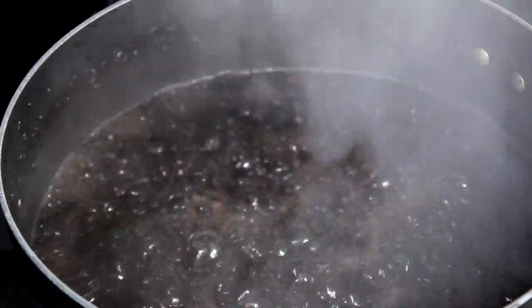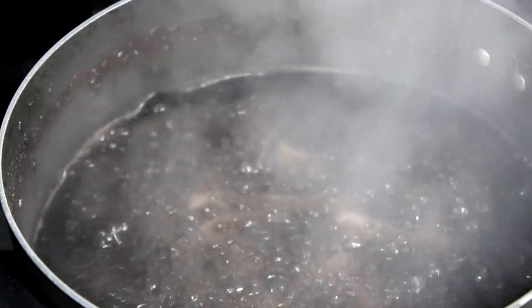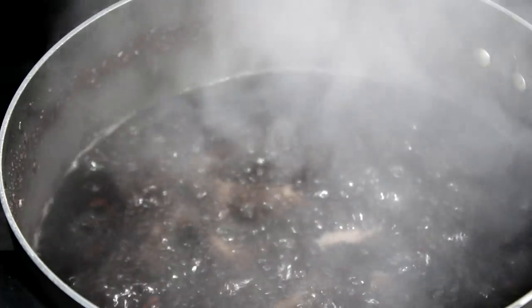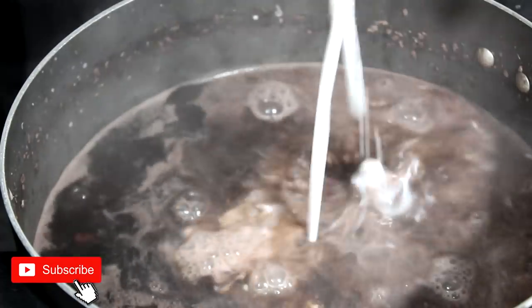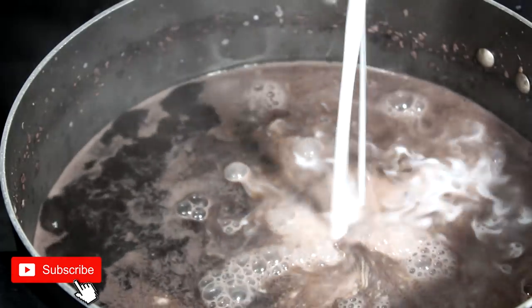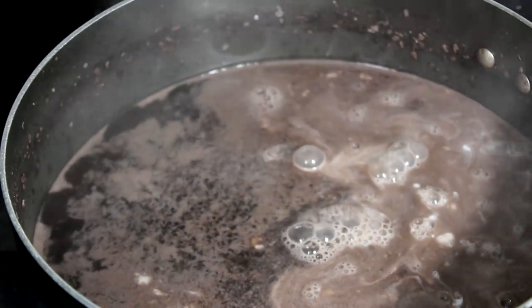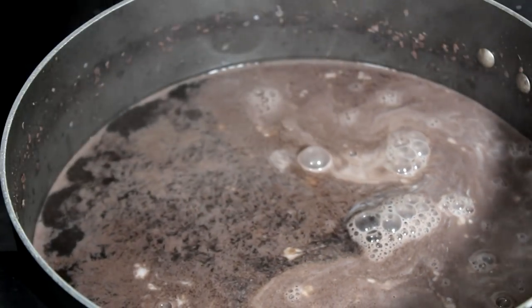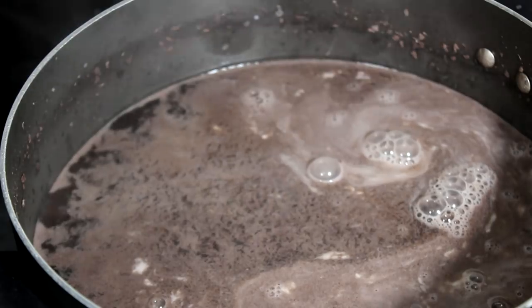Or you can soak it overnight, which I normally do but I didn't do it this time. So after about maybe 45 minutes, this is how the water looks. I am about to add one can of coconut milk and we're going to add some more water because the bean is not fully cooked yet.